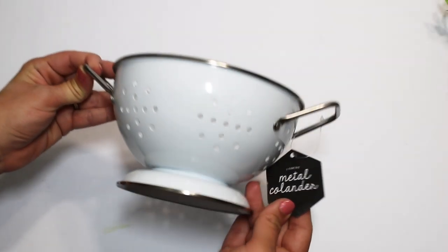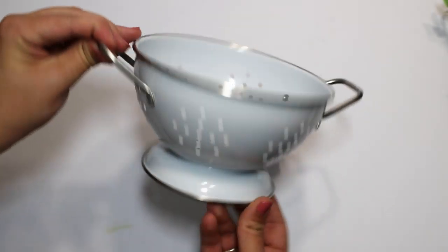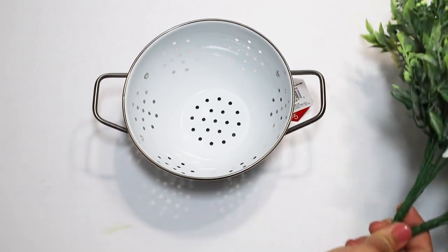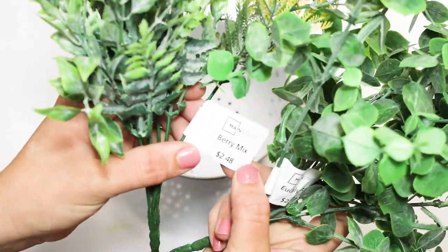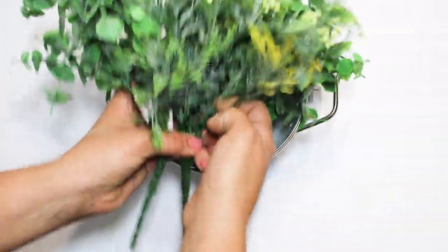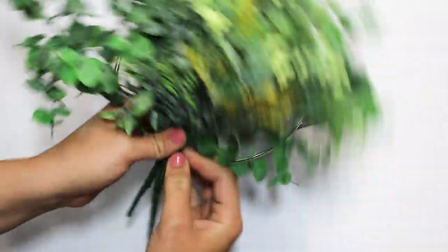Next I picked up one of these white metal colanders — they also offered this in black. This was a little bit more pricey at $5 but it is really nice quality, thick heavier metal, and I thought this would be really pretty in any farmhouse kitchen. This might be the most simple DIY I made today — it takes two seconds. I picked up some beautiful eucalyptus leaves and a berry mix bouquet and just wanted to mix these together. I always try to make sure I remove the tags before getting everything set up.